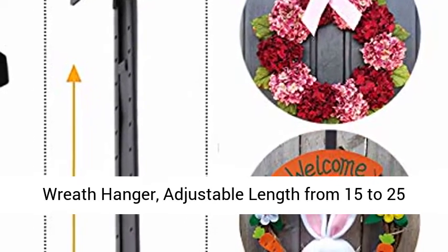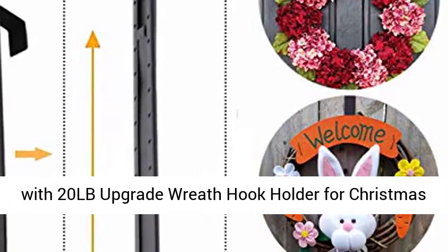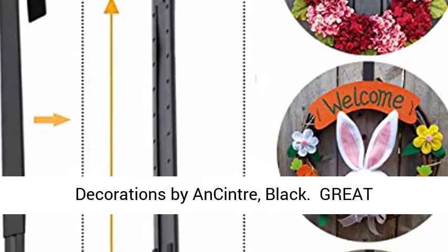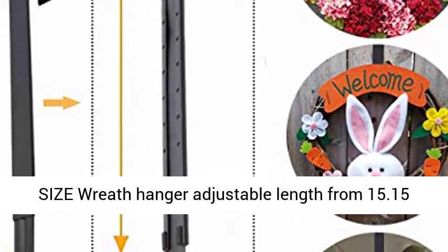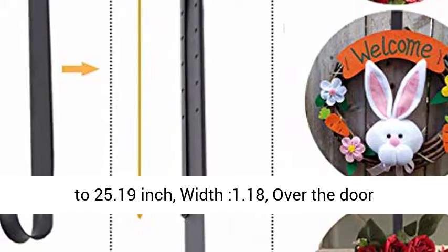Wreath Hanger. Adjustable Length from 15 to 25 inches Wreath Hanger for Front Door, Heavy Duty with 20LB Upgrade Wreath Hook Holder for Christmas Decorations by Ancinter. Black. Great Size Wreath Hanger, adjustable length from 15.15 to 25.19 inches.